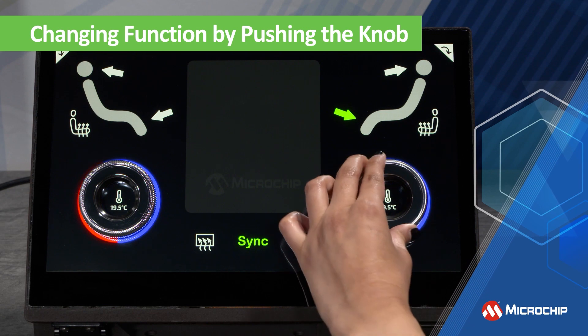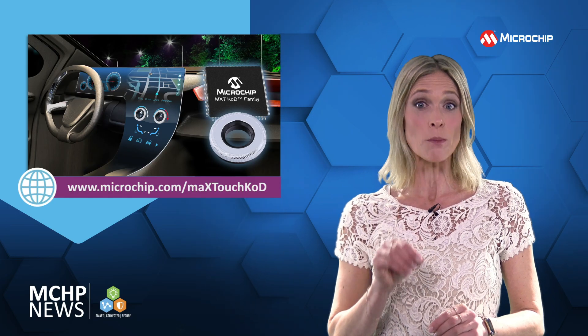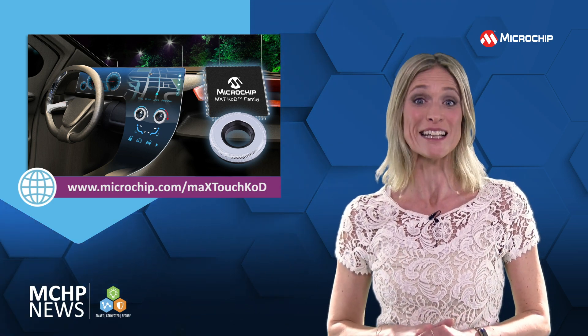Or for high-level customization of the rotation and push haptic feedback and the top cover material, there's the MK variant supporting the magic knob provided by the company Panasonic Industry.